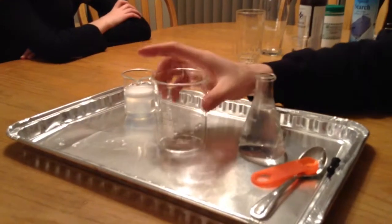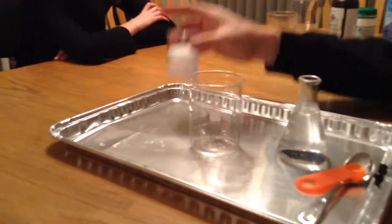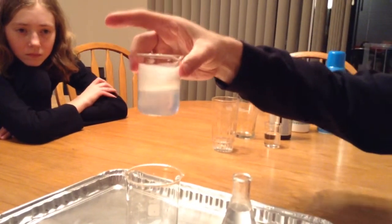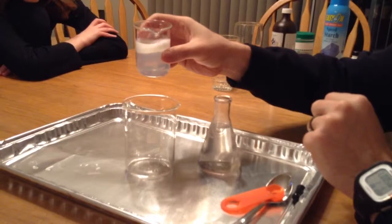We're going to try something called the iodine clock. So we have two different clear-ish liquids. This one's the starched one, so it's not quite as clear. And this one is the other clear liquid. We're going to mix them together inside a larger beaker and see what happens.